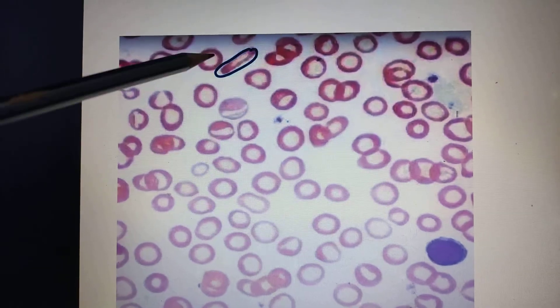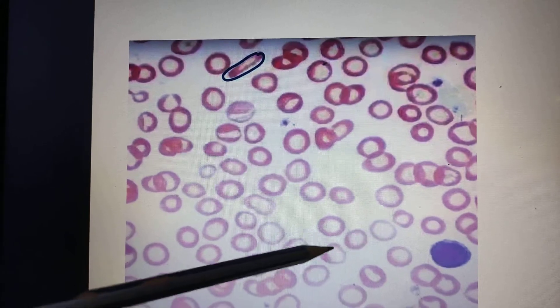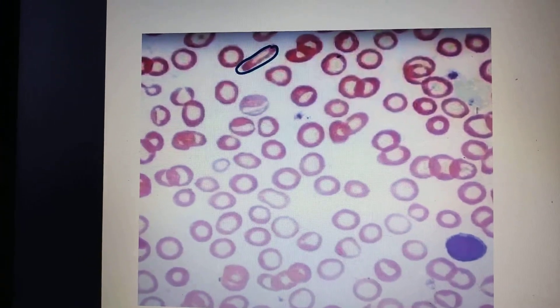So this is how you identify a peripheral blood smear of iron deficiency anemia. To recap: compare the RBC size with the lymphocyte, the central clearing is increased, and the shape and size of the RBCs are not uniform. This is the peripheral blood smear of iron deficiency anemia.